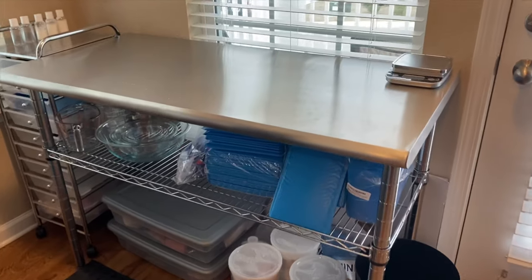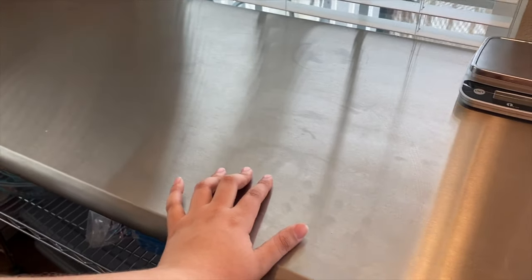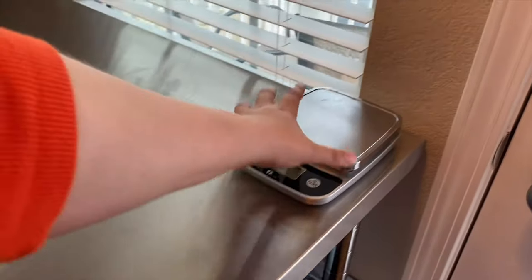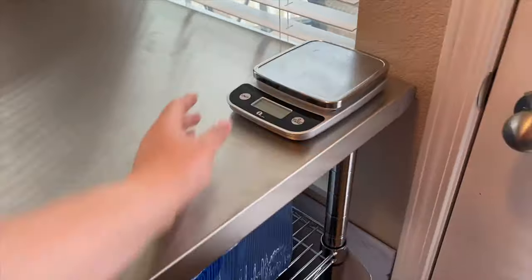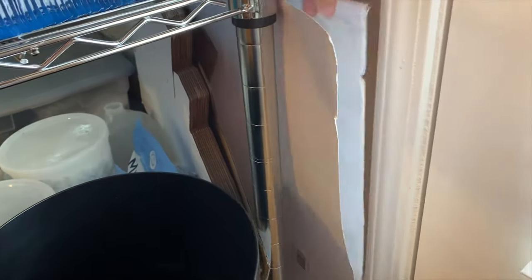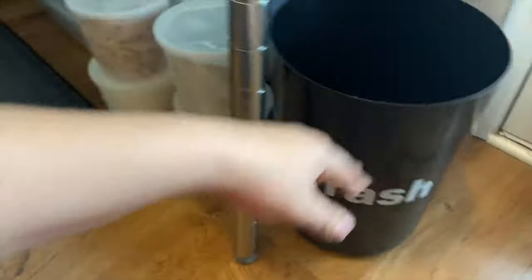Here is where I do most of the work for my business — on this stainless steel table. I knew I was going to need a stainless steel one day, so I just went ahead and got it. I have a scale because I use that for shipping and creating — it's one of the most important tools for me. There's a poster board to photograph on. I put some contact paper on it and that's what you'll see most of my products photographed on, plus some regular white.